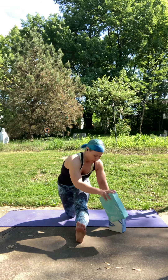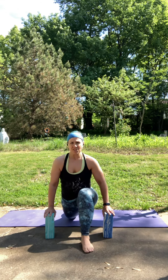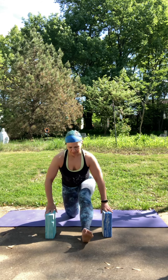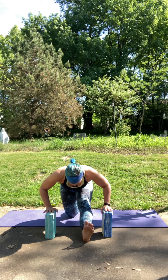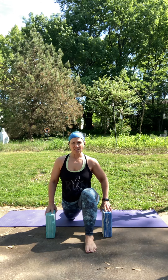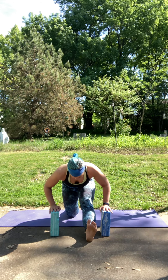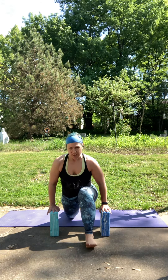Gently find your way back to center. As you inhale, come into that lunge. Exhale, lengthen out the right leg, flexing the foot. Three more just like that, nice and slow. Inhale to the lunge. Exhale to lengthen. Two more just like that.